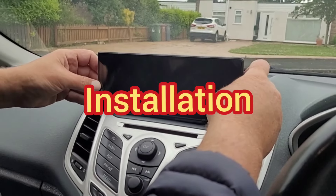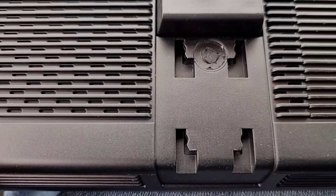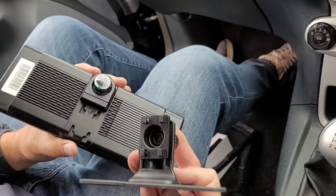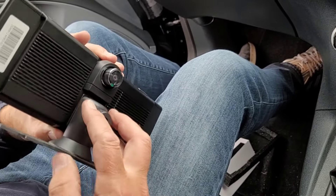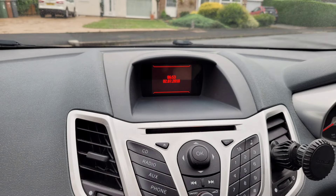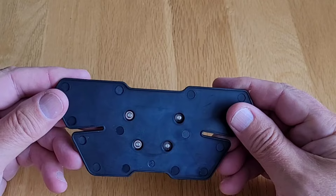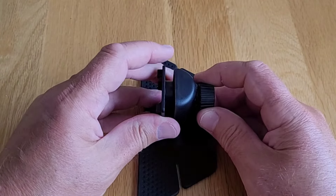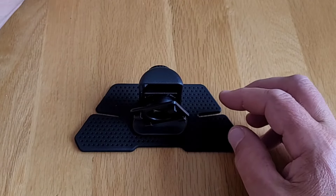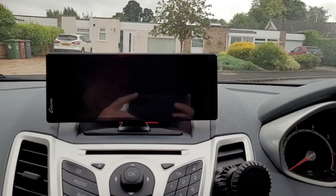Installing the screen is very straightforward, but it's dependent on the layout of your console and dashboard. There are four mounting holes on the back, and both mounting solutions supplied have four lugs which fit into these holes — the screen simply pushes down onto the lugs. If you've got a flat section on your dashboard, like in this Mark 7 Ford Fiesta, the stick-on mounting bracket is the best option. You can adjust the orientation, height and viewing angle, and once secured with the double-sided adhesive pad, it was very stable and secure.